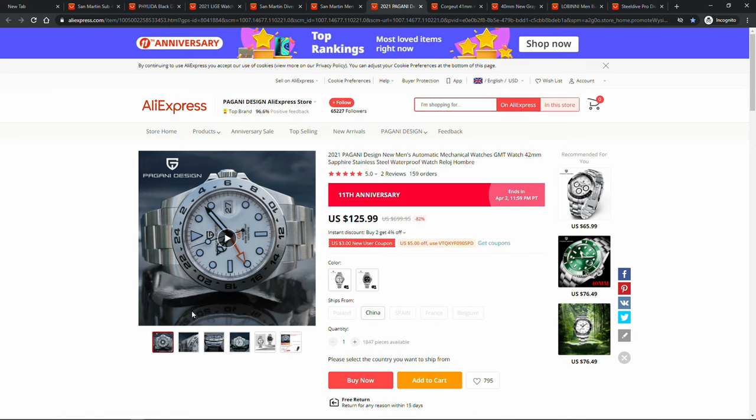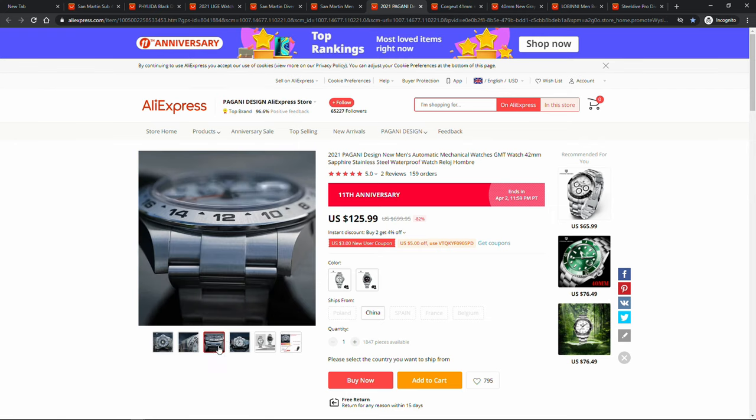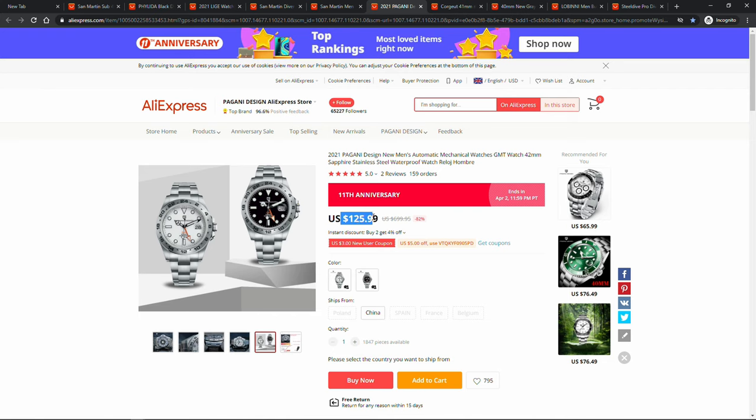In terms of price, Pagani Design priced this watch at $139, available for $125 on sale. It is higher than usual Pagani Design pricing — I guess some of the premium is due to the novelty of this particular watch style — however I would expect a bit better quality control as well.